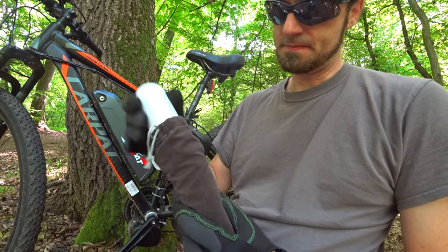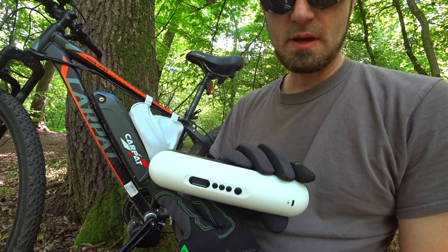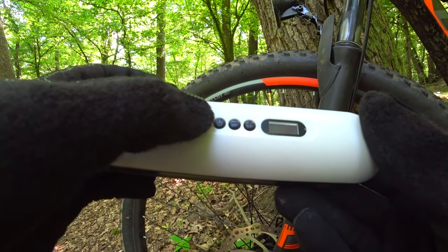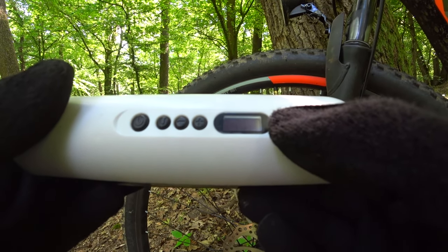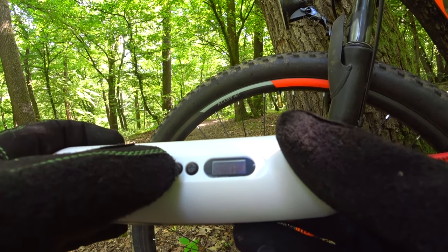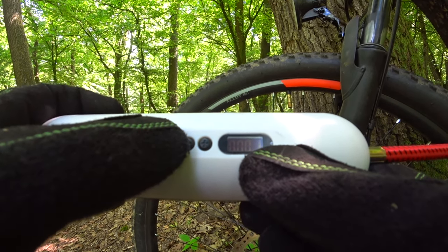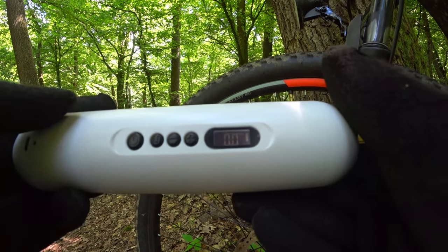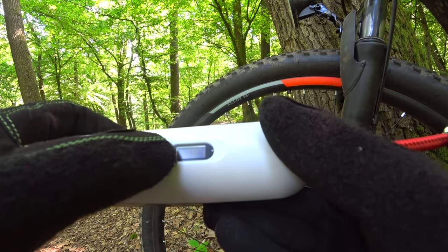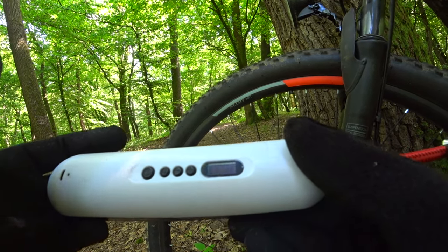This is a rechargeable pump that you can inflate your tires with. It has a couple of buttons — this is the power button. It has a backlit display that shows you either in PSI, bar, kPa, or kg per cm². I'm used to PSI from the United States. You set the desired pressure — in my case, I'm going to run 33.